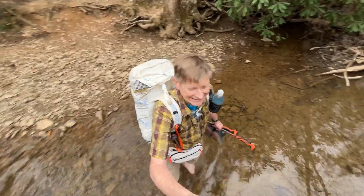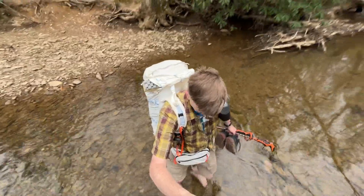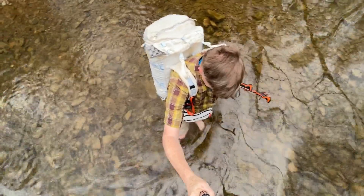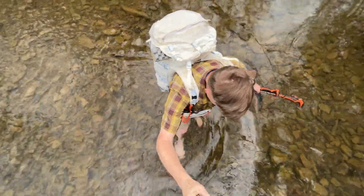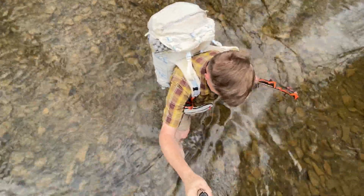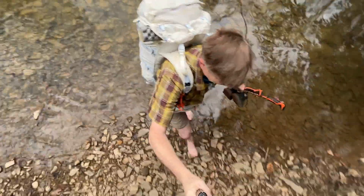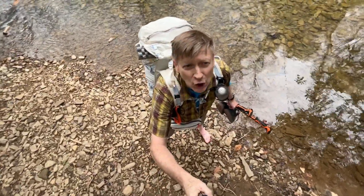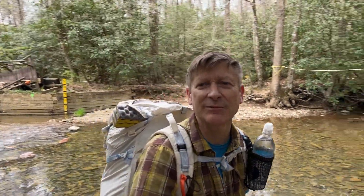Oh my god it's cold. All right, let's dry off. So that was almost knee deep. I'm glad I took my pants off.